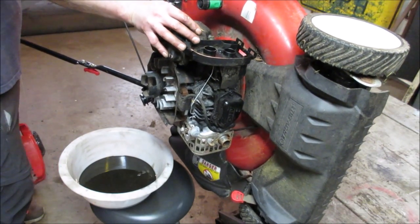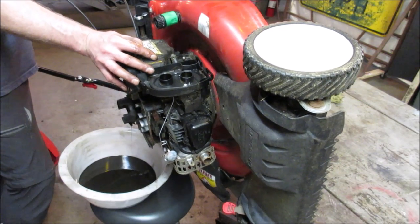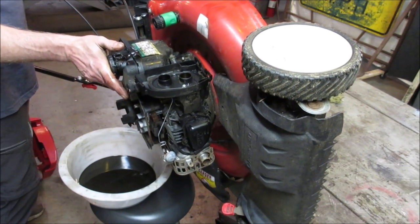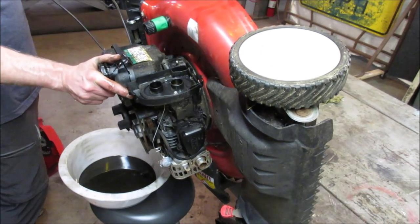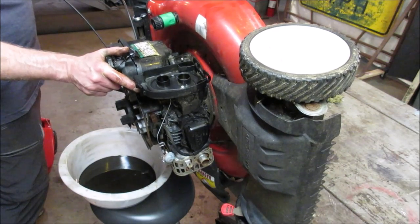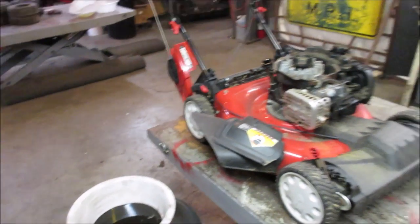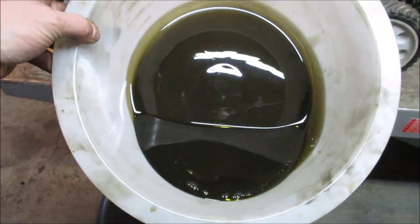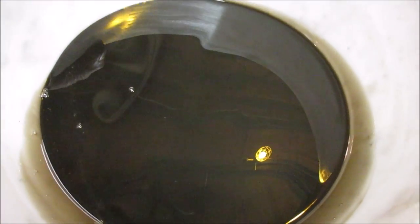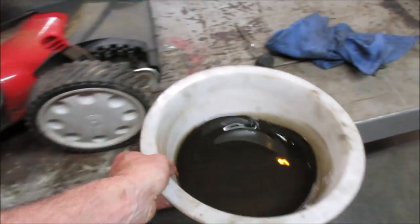What's a mower like this worth after you service it? Maybe $80–$100, self-propelled. It had a bagger, maybe $120. It's selling for about a third to half of what a new one is — if a new one's $250, around $125 if it's complete. This one doesn't have the bagger, so I'd say like $80–$100. The oil's got a little sparkly metallic to it — nothing terrible. I don't see any big parts floating around. You can see that little rainbow metal sheen inside there — that's engine guts.